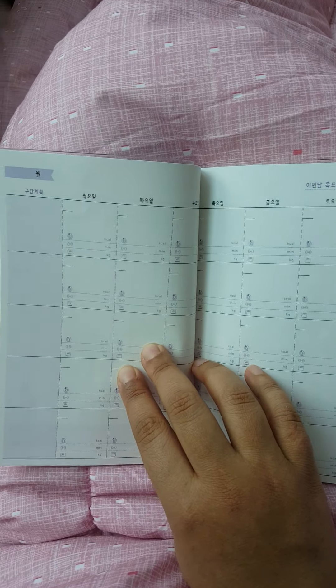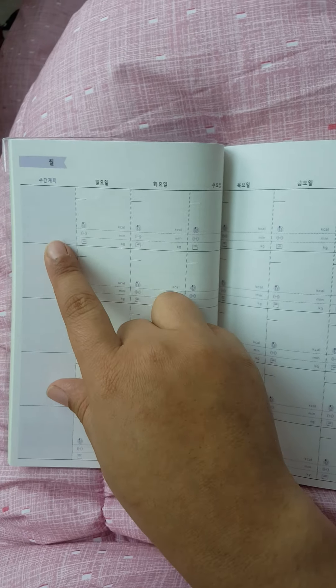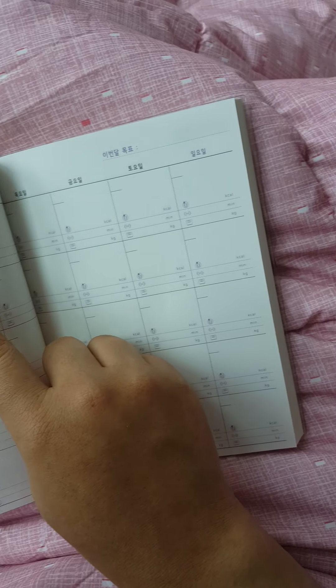This is your monthly calendar. This is for plans and stuff like that, if I remember correctly. And this is like what actually happens — what you ate, working out, and then how much you weighed.